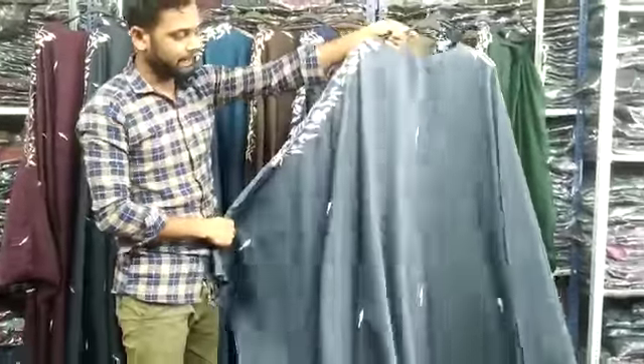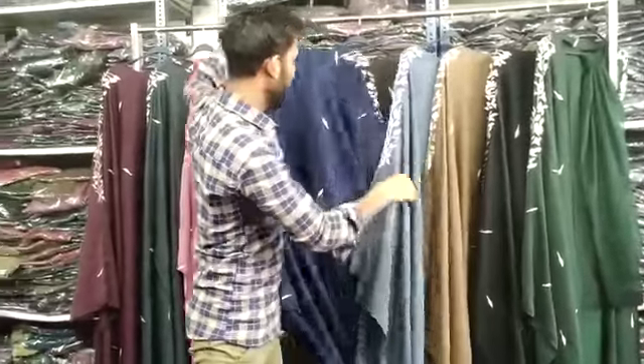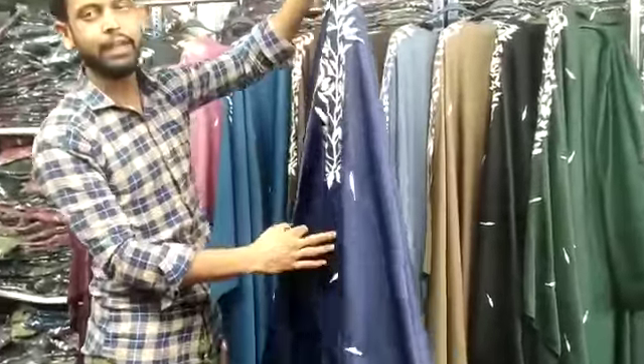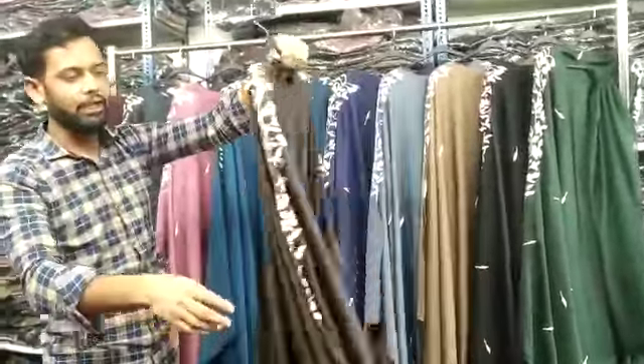This is a light gray color, I am showing you the light gray color. This is navy blue color, this is a very beautiful color. Very beautiful color, maximum three sizes, 54-54, coffee color.